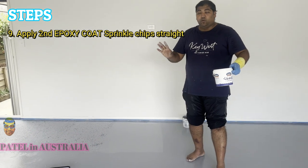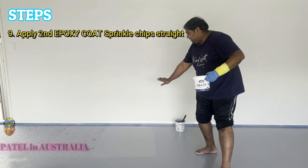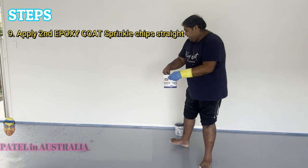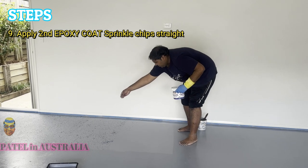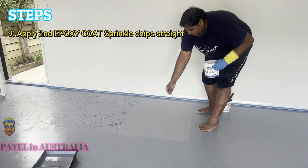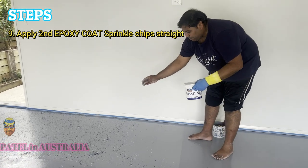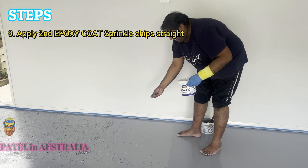You can see that the first coat has been done and we waited overnight. Now I'm going to apply a second coat. After the second coat, please make sure to sprinkle all the decorative chips evenly. It's very easy — just go one meter at a time so you can reach the area and sprinkle evenly. You can use the equipment from Bunnings, but I use my hand which is very user-friendly.